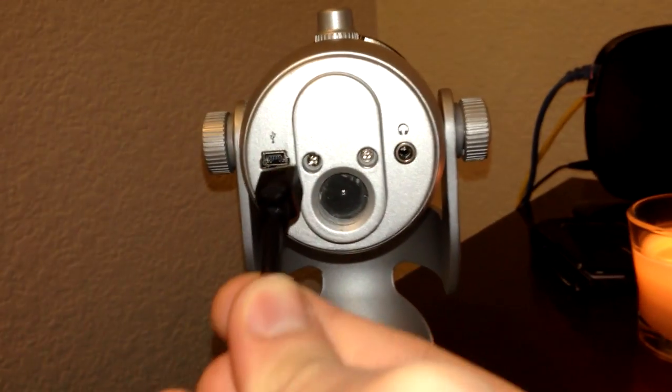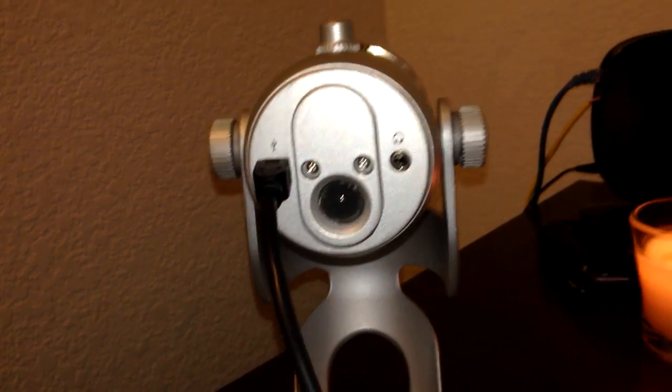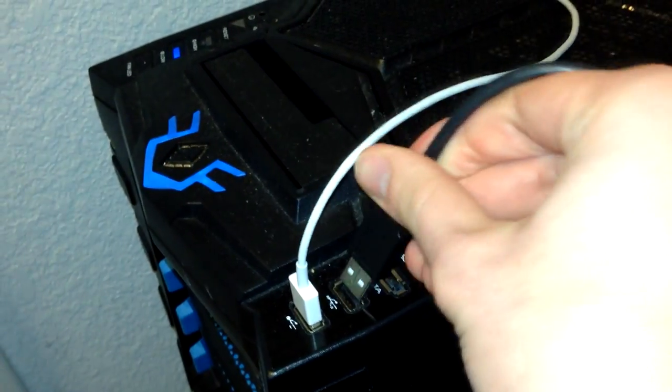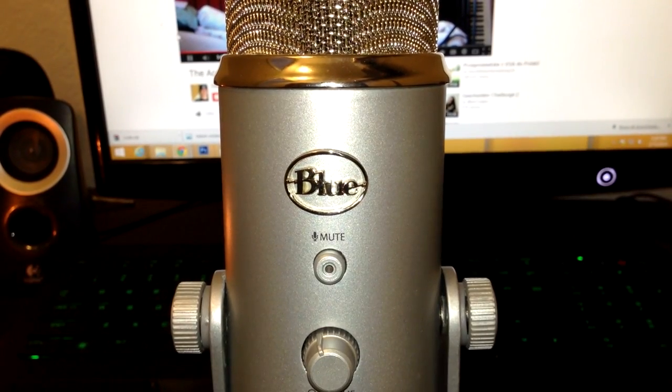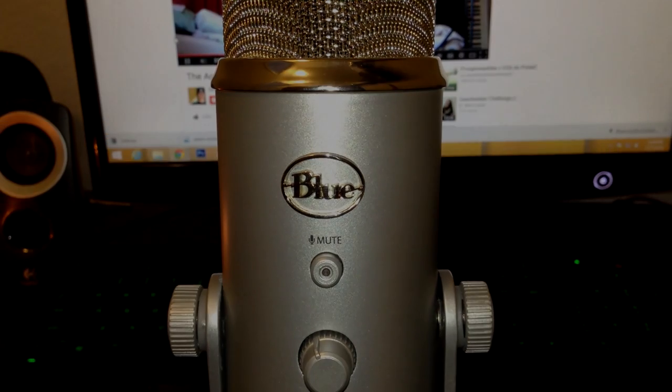For the first step, all you've got to do is plug the mini USB that came in the box into the bottom of the Yeti, then plug the USB into a USB port on your computer. And that is it — that is the first step to setting up your Blue Yeti microphone and on your way to getting better sound in your videos.